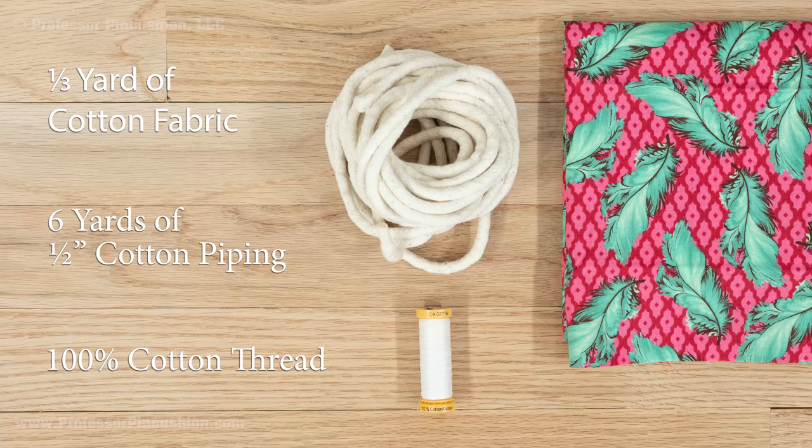For supplies, you'll need one third of a yard of cotton fabric, 6 yards of half inch cotton piping, and 100% cotton thread.